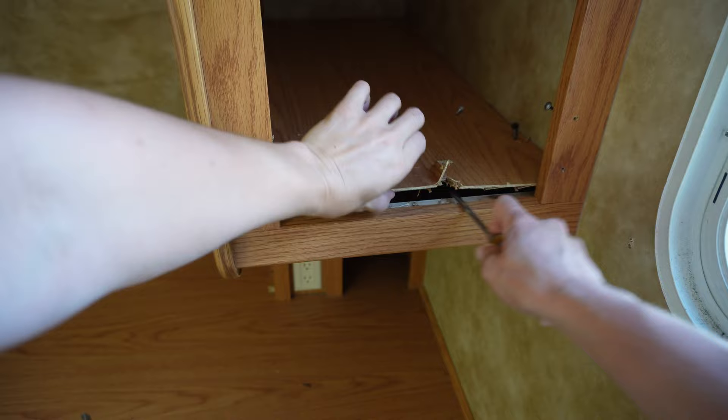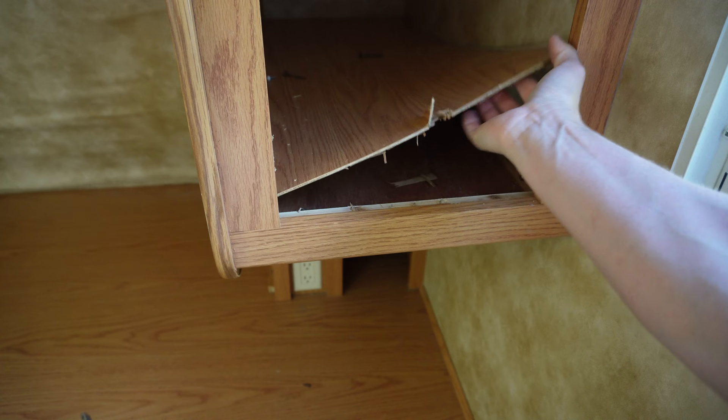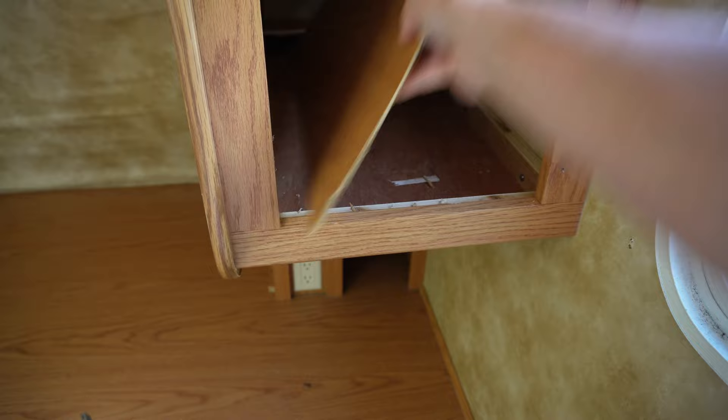I'm not going to be reusing this middle panel — I'm just going to make a new one. But if you are going to reuse it, try to be careful not to tear it or make any nicks in it. Just wiggle it and the whole thing will slide right out, and now you've exposed the screws holding the bottom to the actual frame of the camper — there'll be anywhere between three and six. There's also a screw on the inside that holds the middle piece together, so make sure you take that out too.